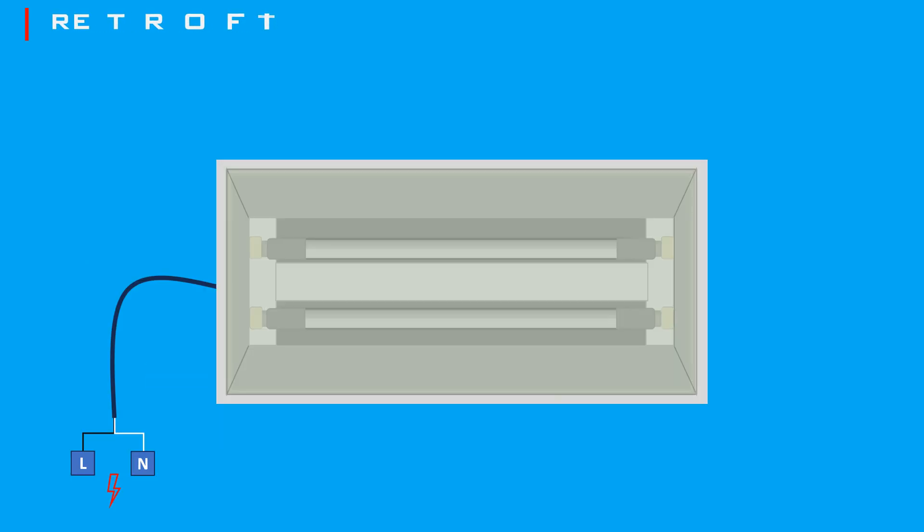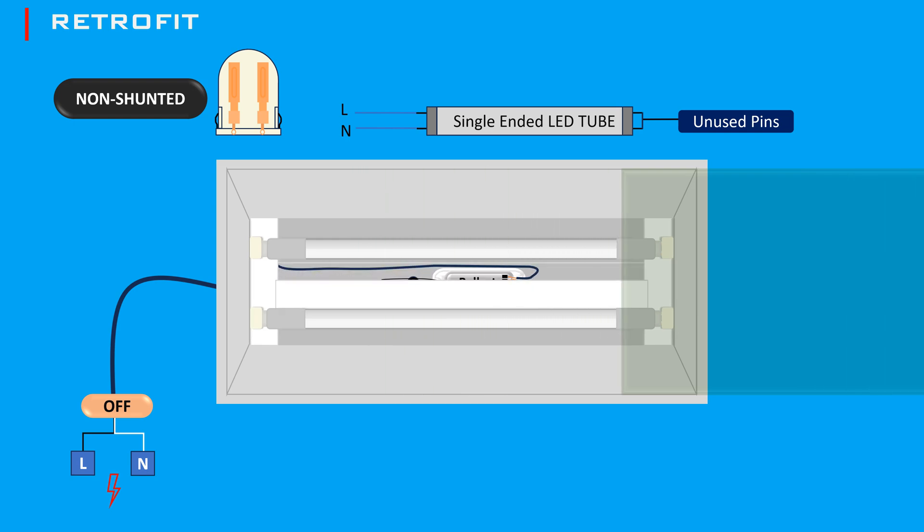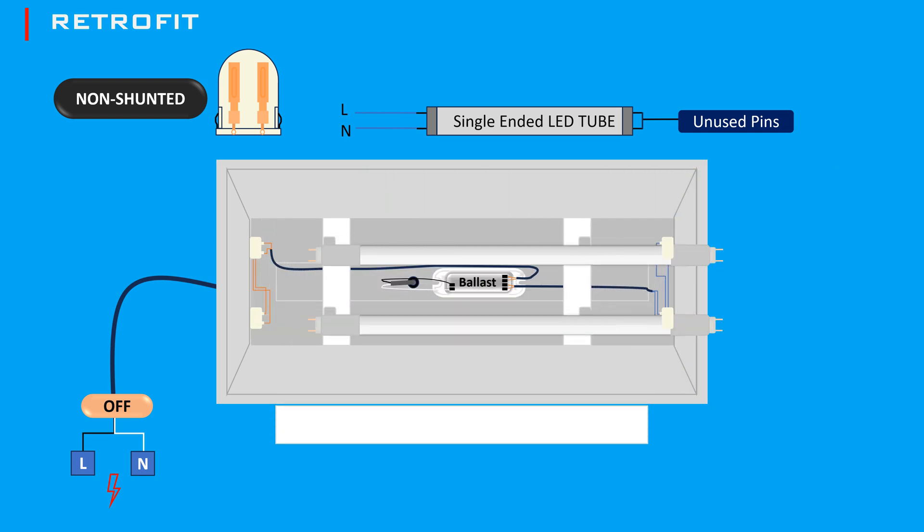Here's a quick demonstration. If you're using a direct wire LED tube, you'll need to bypass the ballast and connect the power directly to the tombstones. For this, you should use non-shunted tombstones. First, turn off the power and remove the diffuser and the cover to expose the wiring and the ballast, then remove the old fluorescent tubes.